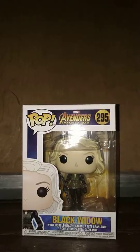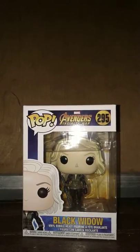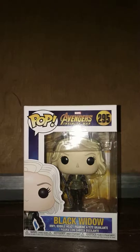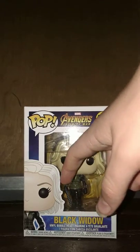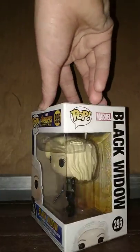Hey guys, welcome to the TARDIS Series 7. Dan reviewing this, which is the Avengers Infinity War Funko Pop Black Widow. This is Pop D95, Avengers Infinity War up here, Black Widow written here. We have some cool artwork here and a nice clear view of her in box.